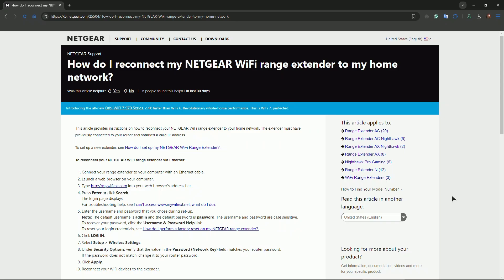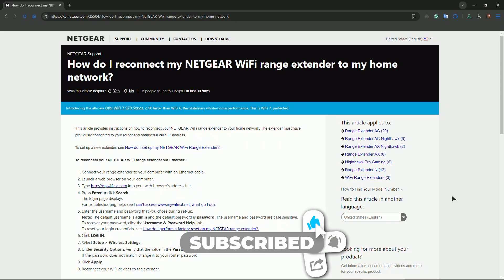You might also want to update the firmware on that same page. Test connectivity, and after that everything should be working. If you're still having trouble, you can contact Netgear support or your ISP for further assistance.